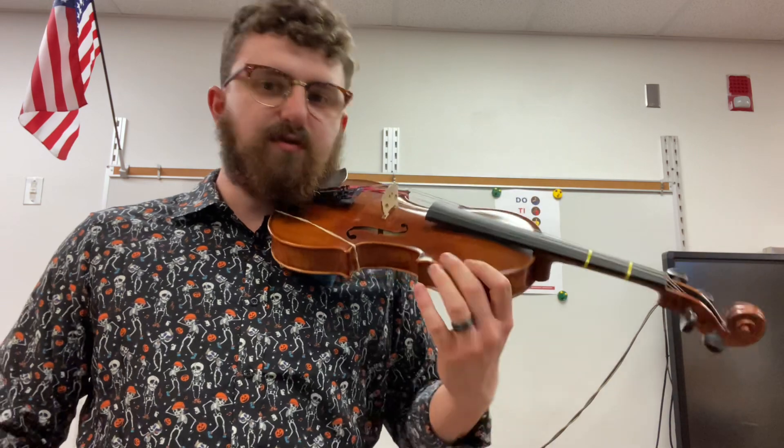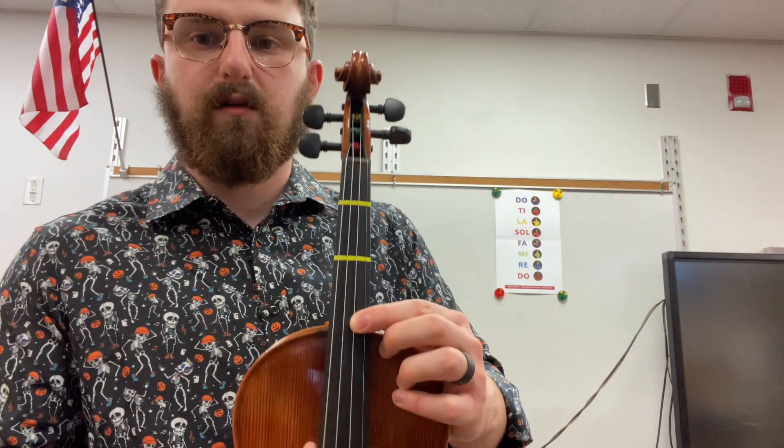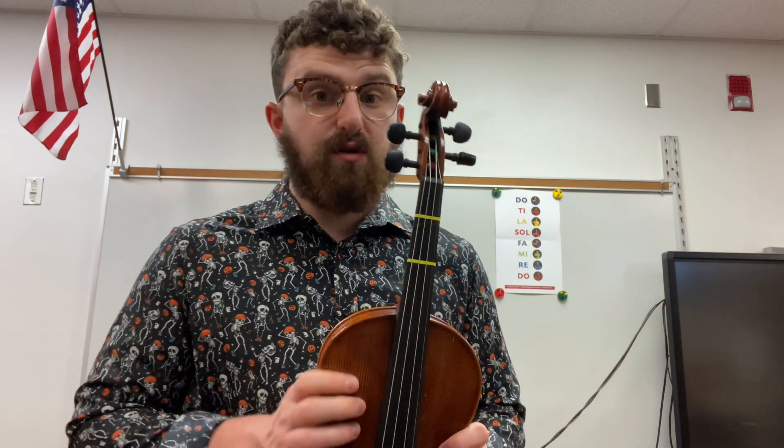Now we are going to start in D-do. That means my second string right here is do, and it sounds like this. This video might be flipped, so make sure you know which one is your D string.